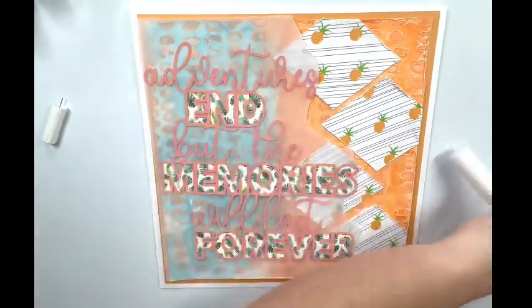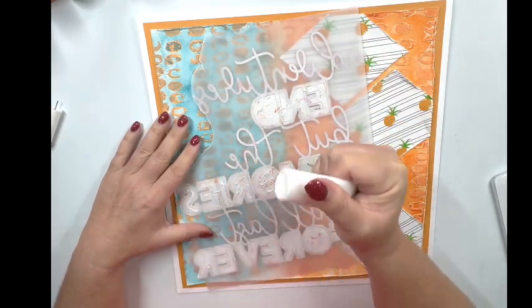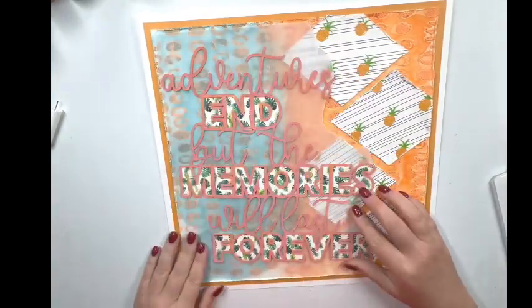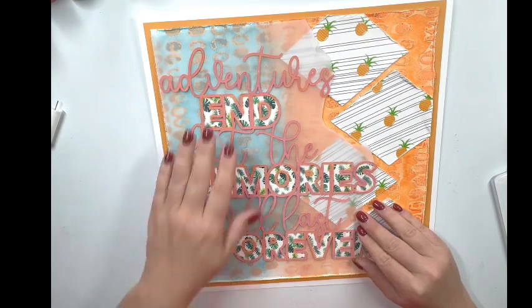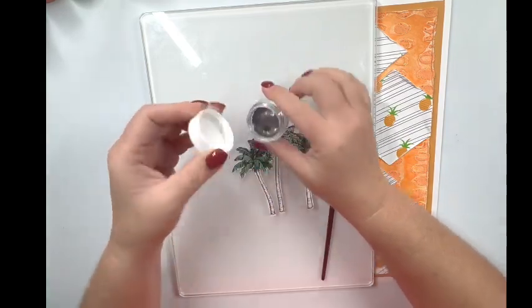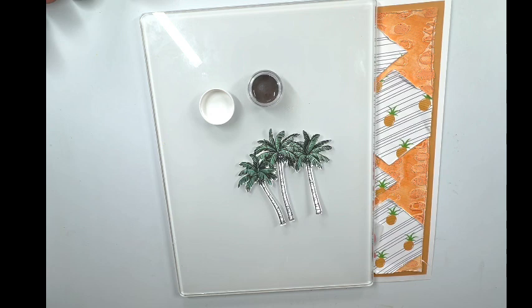So I've got to put this cut file on first. I'll go ahead and get this pushed down. I'm using my glass mat to press on it and give it some pressure. I'm putting glue on the back of the vellum in the same places, then sticking it down on my layout. I did cut the vellum down just a little bit shorter on the top and bottom because I wanted more of that background page to show through. It says 'adventures end but the memories will last forever' and I like that — that looks good. This little piece from the August color kits from Shimmer's Paints — I went ahead and fussy cut these palm trees from their color sheet.